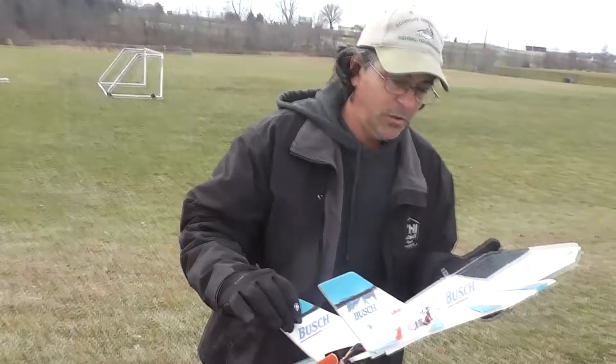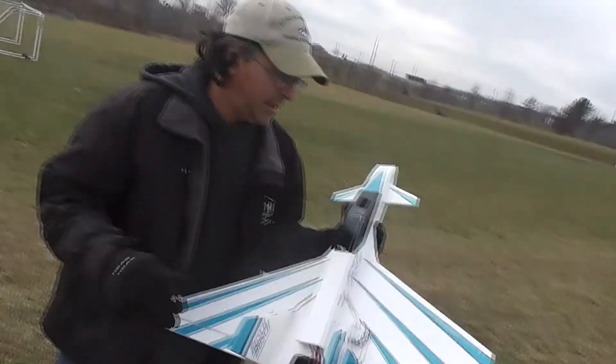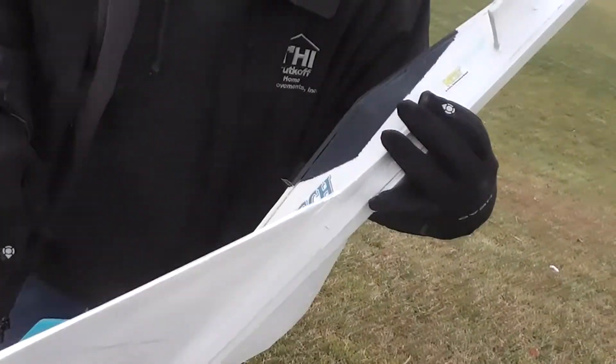Hey, I'm Steve from RC Dads. I have made a new little project here. This is the X-41 Delta Storm is what it's called. I made it as my bush jet.